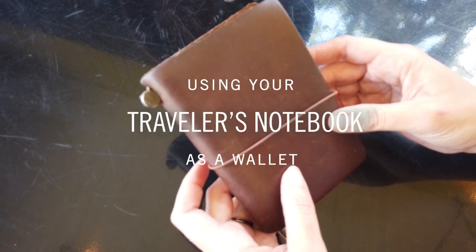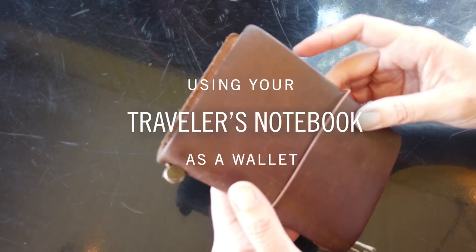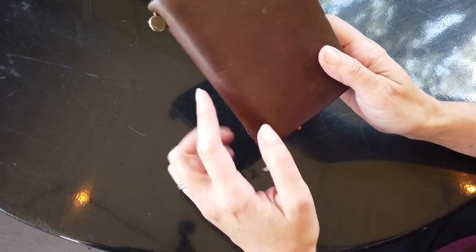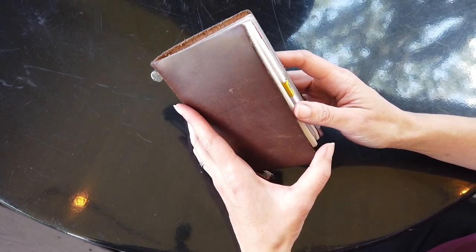My name's Heather and this is how I use my traveler's notebook. I use mine as a wallet and I love this color and it's lasted and held up against wear really well.